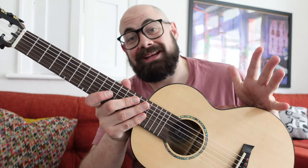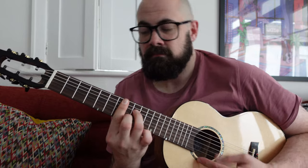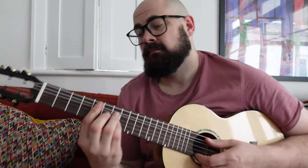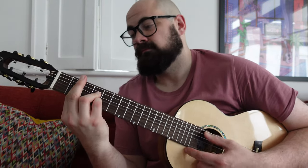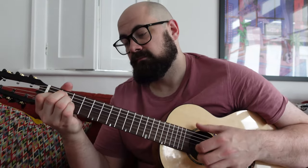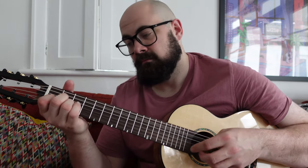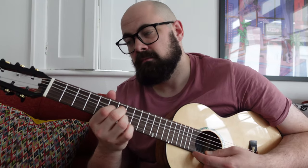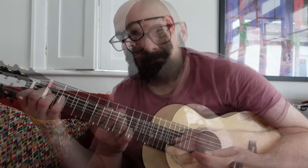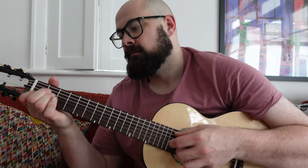That's about all I can say about the Karabo Gita-lele. Let's give it a play in E-to-E and see what you think.